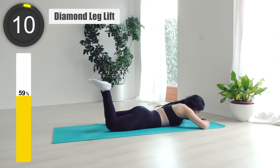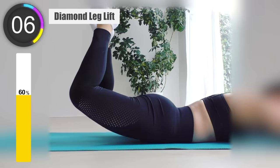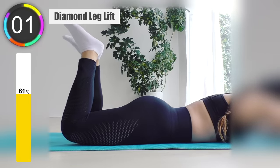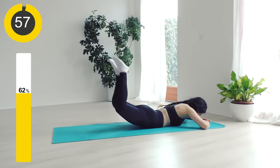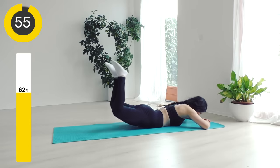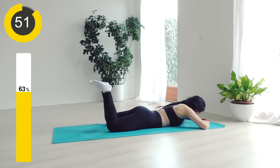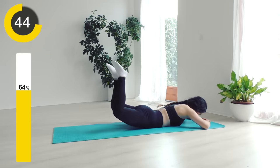Next workout is diamond leg lifts. This workout will make your butt rounder. Lie on your belly, hands under your chin, point the feet toward the ceiling, and raise your thighs off the floor as high as you can, then lower your thighs back to the floor and repeat. This workout — we are not going for speed but for strength and control. We only do it for one minute and I want you to put in 100% — you're gonna feel amazing.